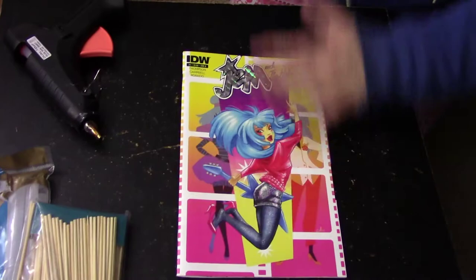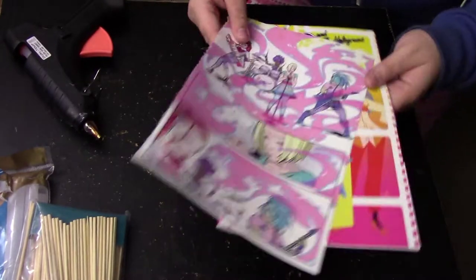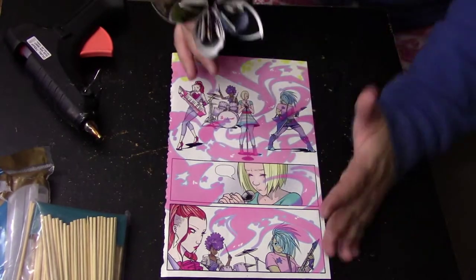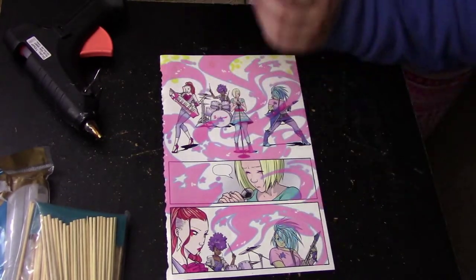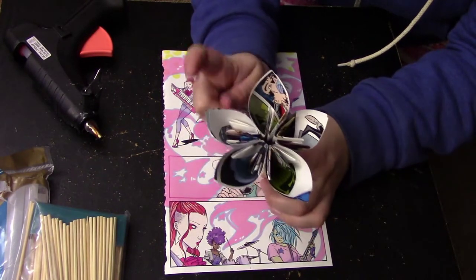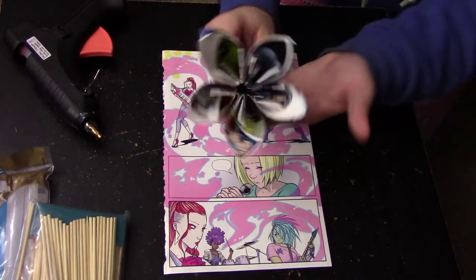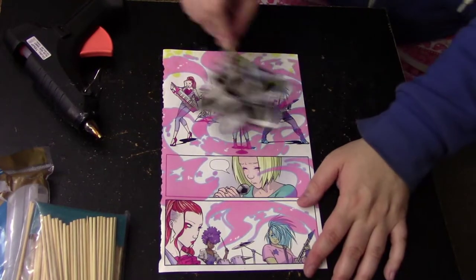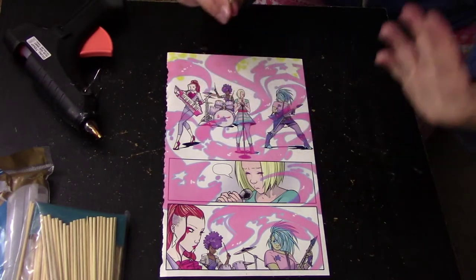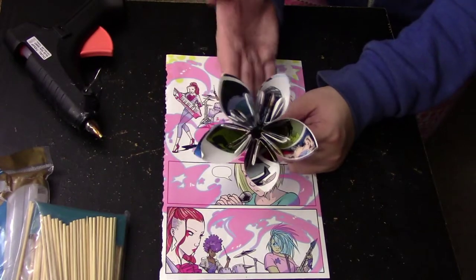First things first, take a comic book and remove the pages. I like to tear out all the pages, stack them together — it makes things a lot easier. My flowers are about this size, which is about average for a bouquet. For this size flower, you can get about two petals per page, and one flower takes about two and a half pages. If you want the flower bigger, you'll get one petal per page; smaller, you might get three petals per page.